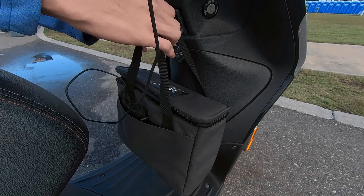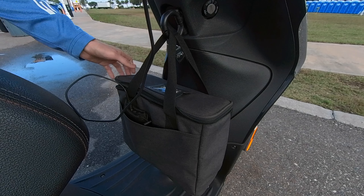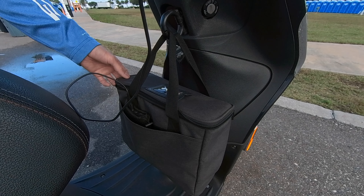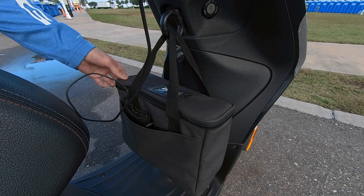A great thing about having the drinks carrier on the bag loop is that when you're turning hard left or hard right and the bike is leaning, the bag basically stays centered. So you really don't get much spillage at all.